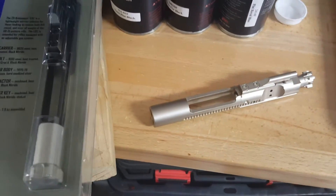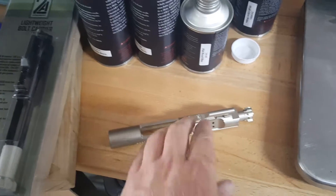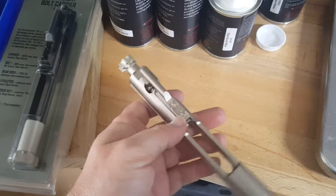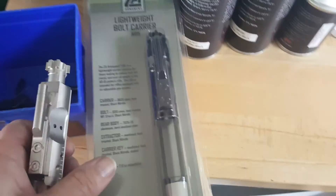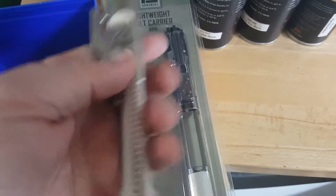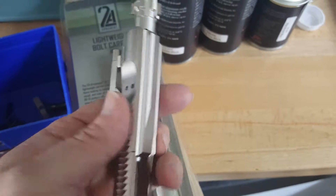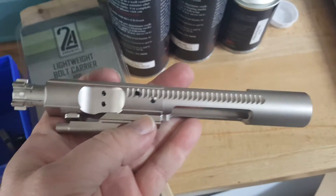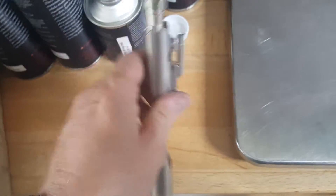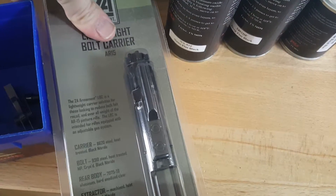Hello everybody, my name is Eric Ferrar, I'm with Ferrar Ballistics. Today I thought I would cover a couple different bolt carriers to show you some of the things that we can get for you. This one here is a nickel boron bolt carrier from Palmetto State Armory — obviously anybody can get this. It was just one that I grabbed so I could show the difference between this one and this 2A lightweight bolt carrier.